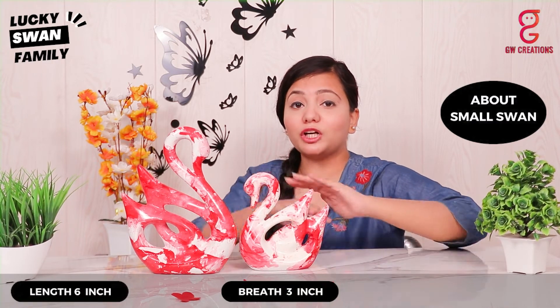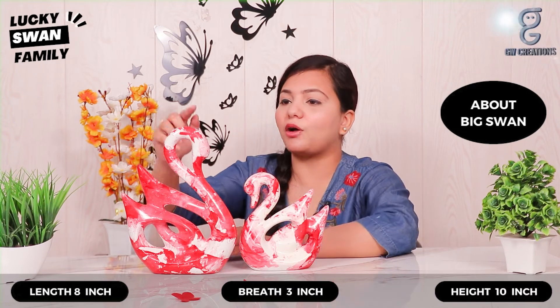The bottom surface of the showpiece is made very well so you don't have to worry about the statue falling. The size of the small swan statue is 6 inches in length, 3 inches in breadth, and the total height is around 7 inches. The big swan statue is 8 inches in length, 3 inches in breadth, and the total height is around 10 inches.